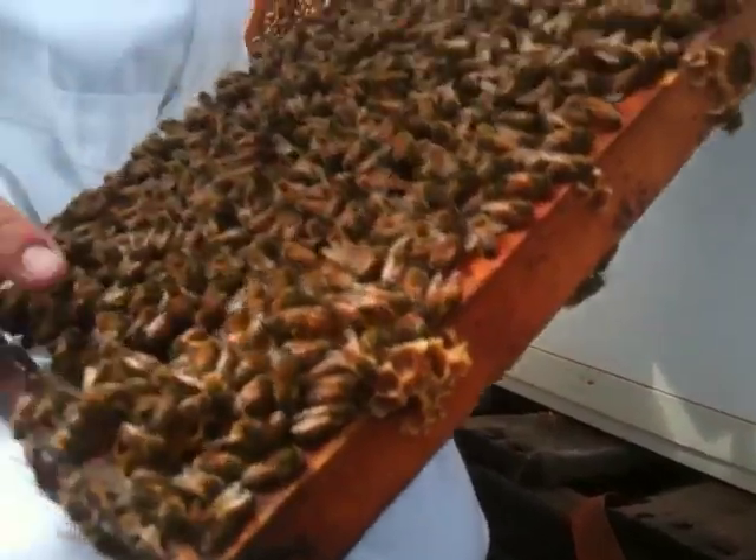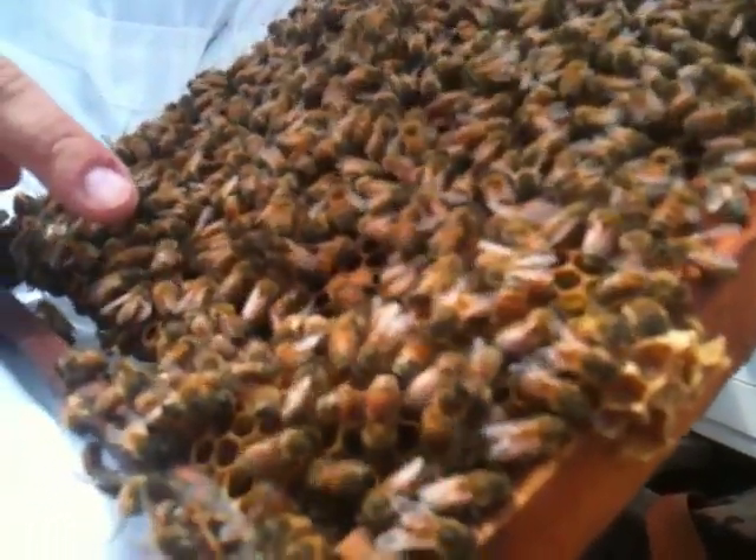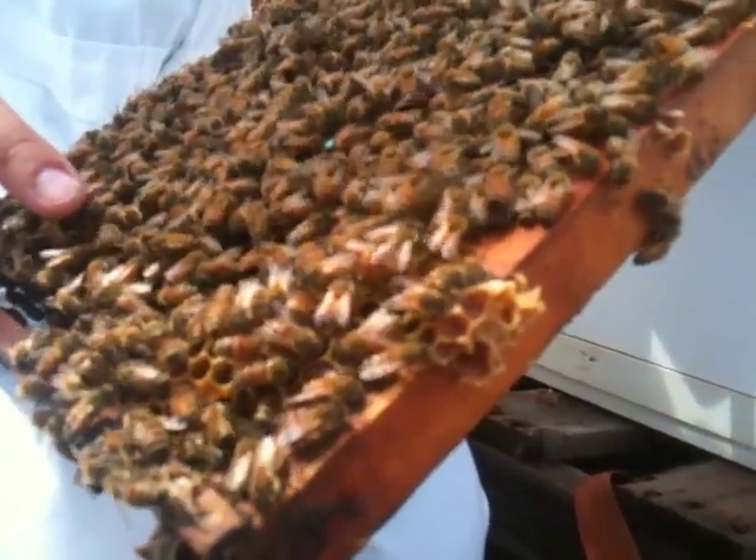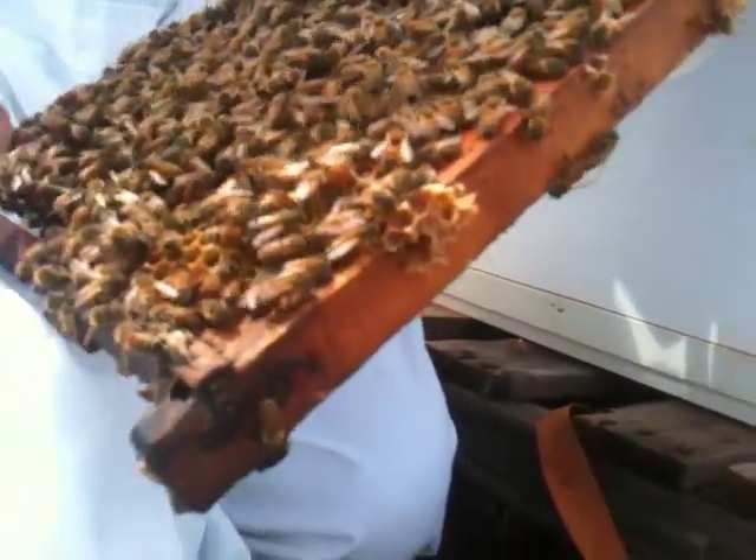Here we see a pollen forager doing the bee dance. She's communicating where she found this pollen to the workers that are listening around her.